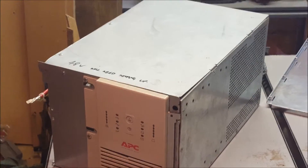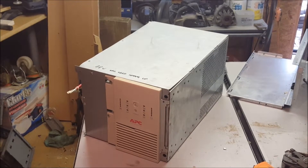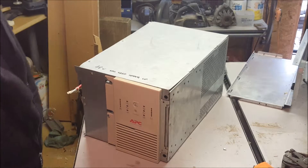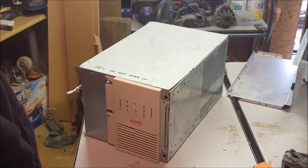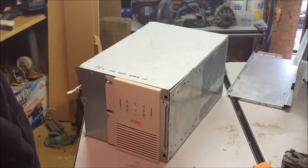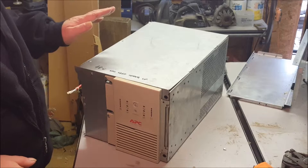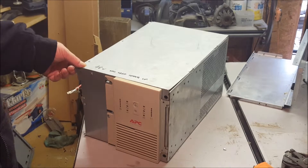As you can see, the APC is all back in one piece — it's a 48-volt input one. What we're going to do now is stick it on its shelf, out of the way, which is currently filled with tools, so I'll have to work on that bit. Anyway, it's going on its shelf out of the way, and it will sit there until such a time.